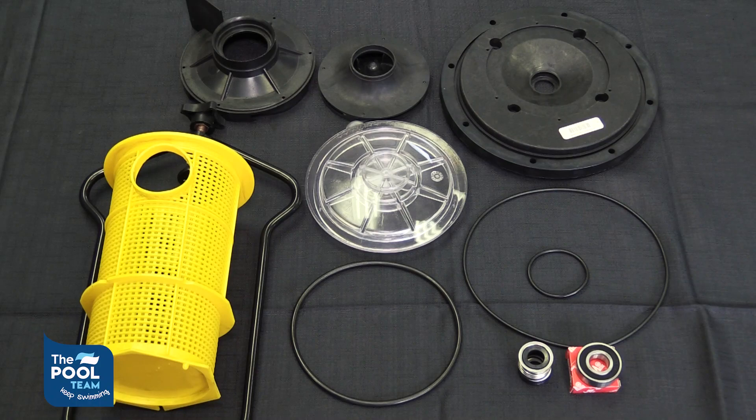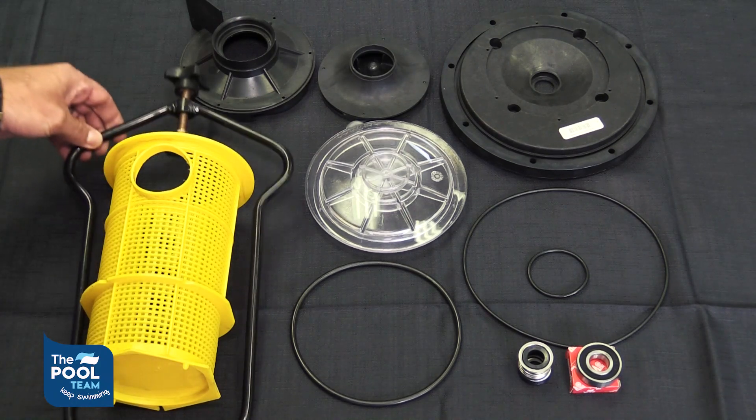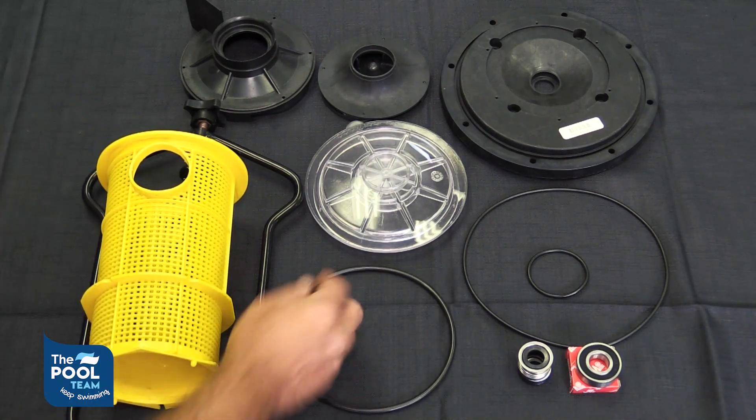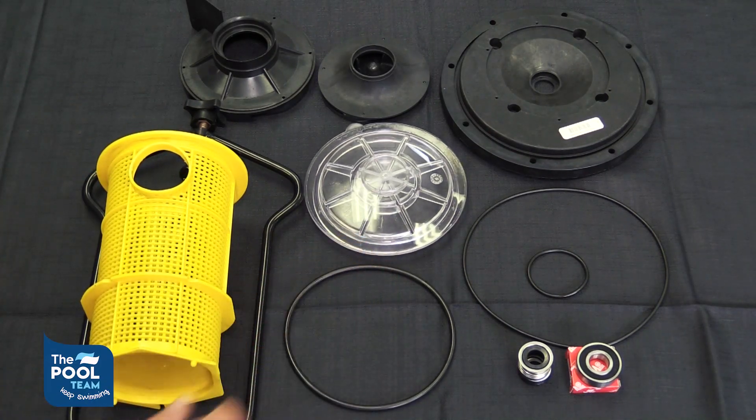These are some of the parts that can be replaced on a pool pump. We have a pump clamp, your pump basket, pump lid o-ring, and your pump lid. These four items can easily be replaced at home.